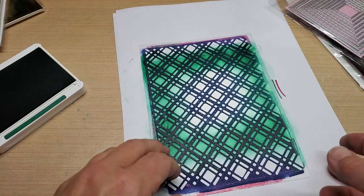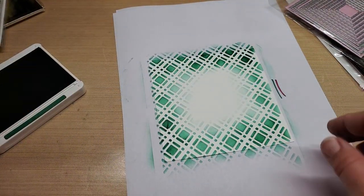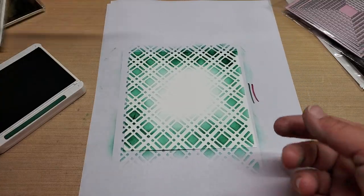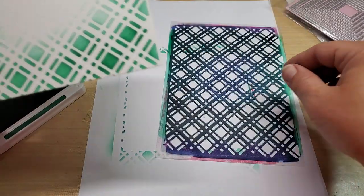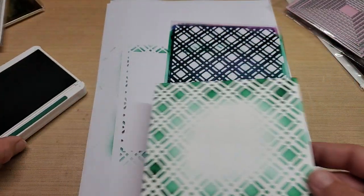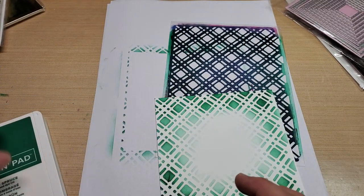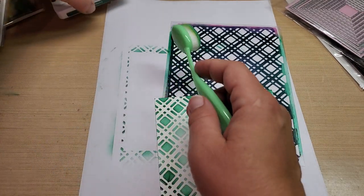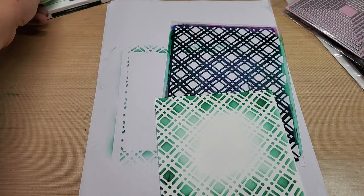That looks pretty good — oh no, it doesn't. Alright, let me get another one and let me clean some of this up. This is not doing well. Alright, it's a weird day. It is such a weird day. Oh, it's all over the handle.